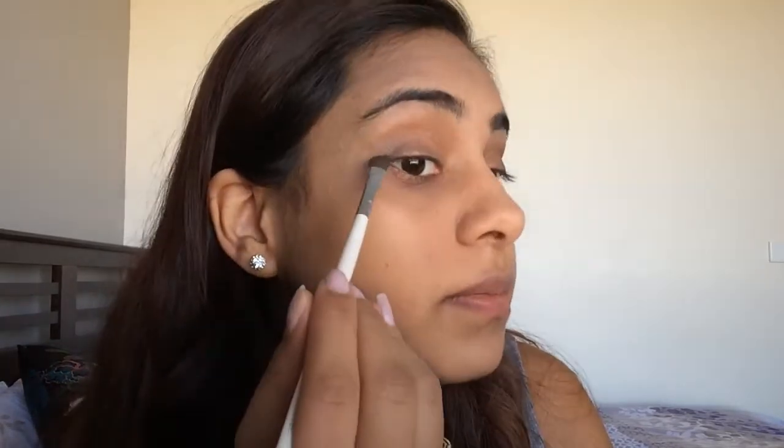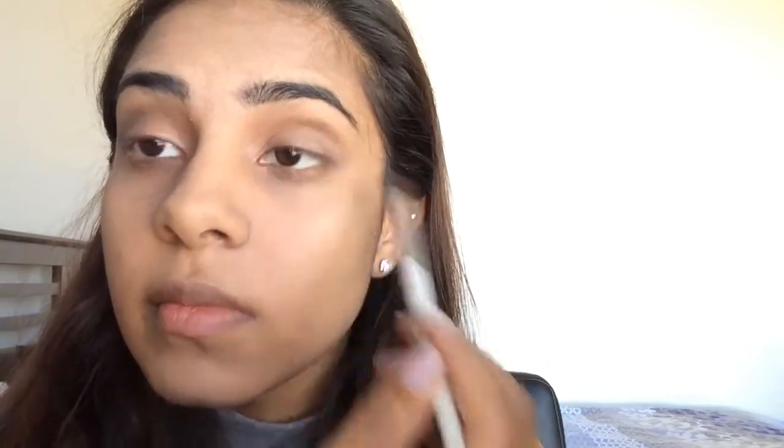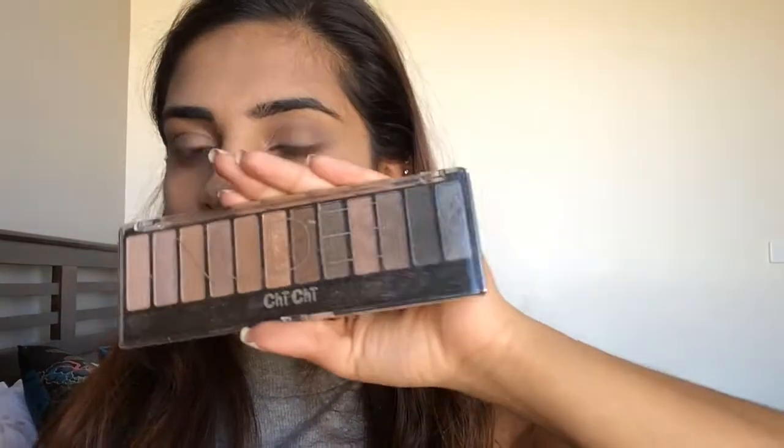Then just fill in the rest. Now I'm going to get my blending eye brush from e.l.f. and just blend the gray into the rest of the orange. For the finishing touches, I'm going to get the Nude palette again and use that little darker color, only in the very corner. I'm going to use it on the blending brush to blend it out.